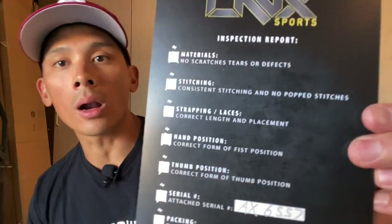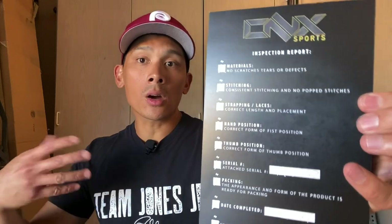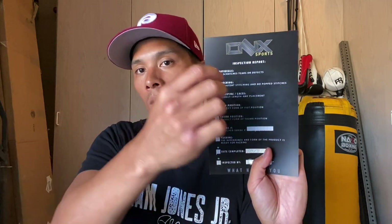What's really cool is that Trevor actually includes an inspection report. Especially with the way the boxing equipment market is, it's all about the little details. When you're paying a premium price for boxing gloves, you want to see: materials, no scratches, tears or defects, stitching, strapping, lacing with correct length and placement, hand position, correct form on fist position. It's basically a quality control checklist that you go through before it heads off to the new owner, which is great.